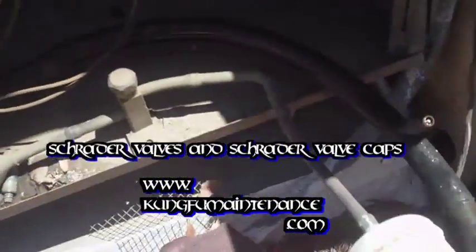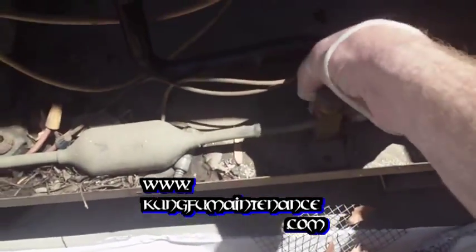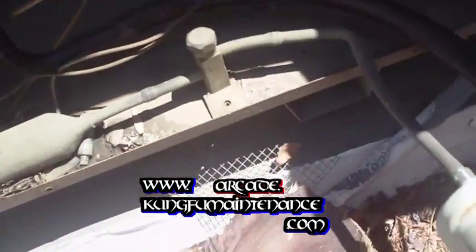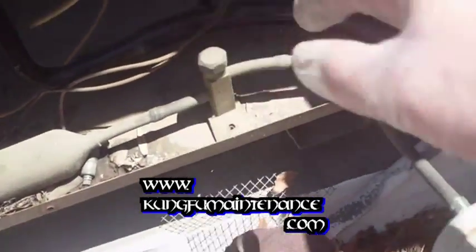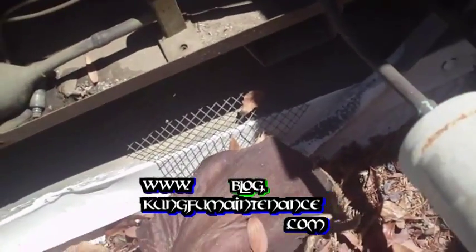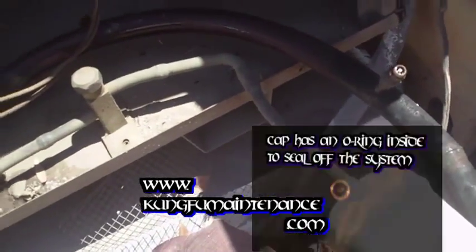I've charged my unit up here. Everything's running good. You want to listen for any leaks here, and I don't hear any here at the Schrader valves. Schrader valves are the most common place for refrigerant to leak from — 90%, maybe 85%, of the time that you have a refrigerant leak, it's going to be at your Schrader valves. So you always want to make sure that you put these Schrader valve caps back on. This is like a second gate to keep the refrigerant in the system.